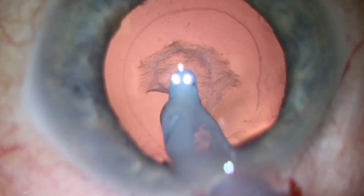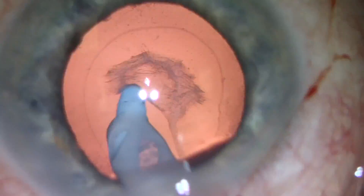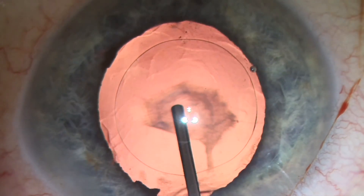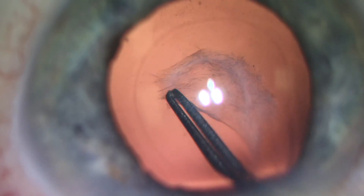We stabilize the capsular bag with Helon GV and attempt to peel this tenacious plaque from the capsule, knowing that we have as a backup plan the ability to control any posterior capsular opening and rescue it by performing a posterior capsulorexis.